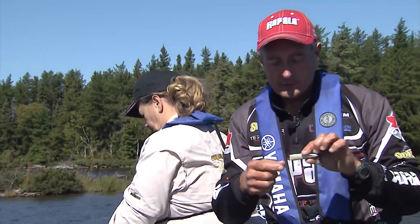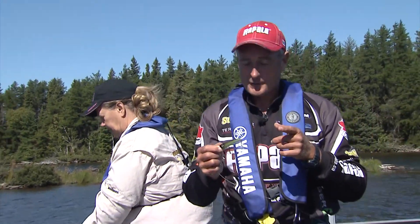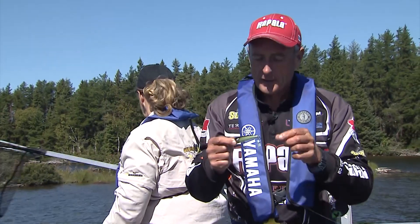This new lure from Rapala, the topwater lure, has actually produced good. I've lost a big fish on it, and I've got a couple so far.